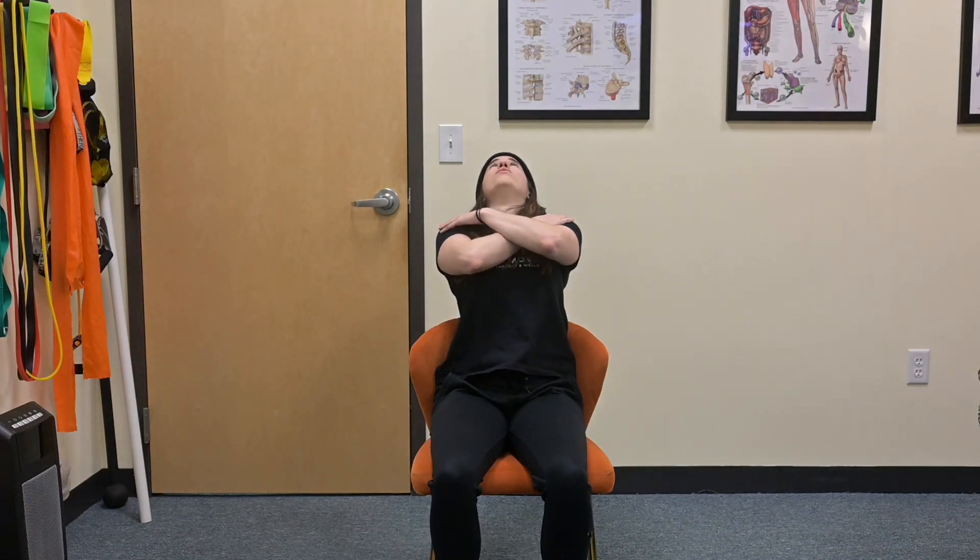From here, place your arms across your chest, have a nice neutral position of your neck, and begin by extending your back over the chair. Go as far as feels comfortable and return to the start position.